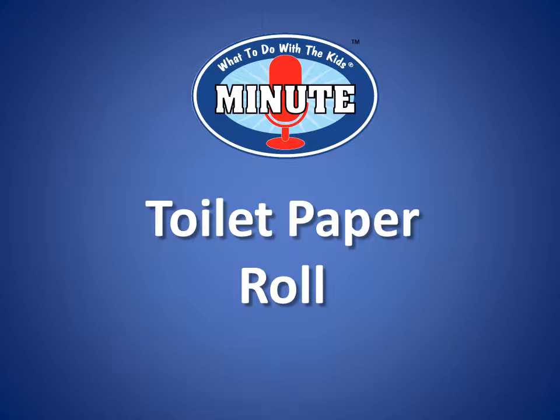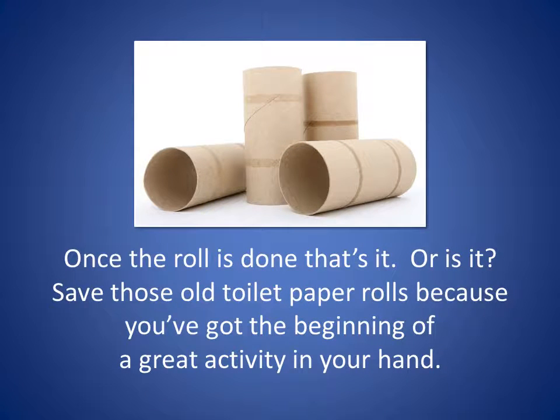The most versatile craft item found in your home is the humble toilet paper roll. Everyone's got some, and I'll tell you what you could do with them in this 'What to Do with the Kids' minute. Once the roll is done, that's it — or is it? See those old toilet paper rolls? You've got the beginning of a great activity in your hand.